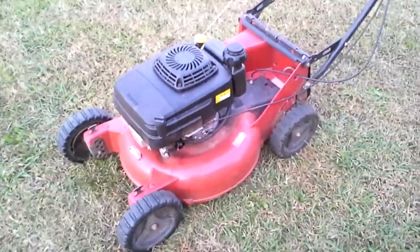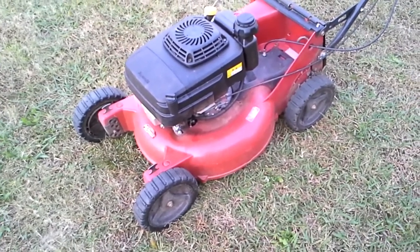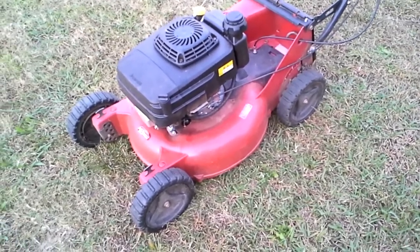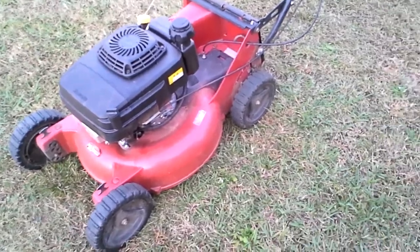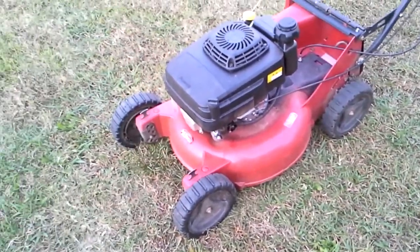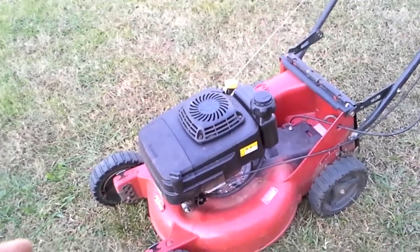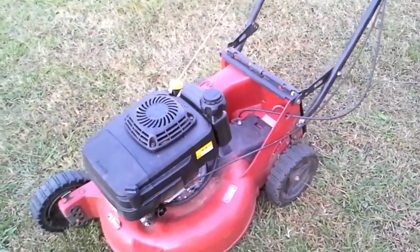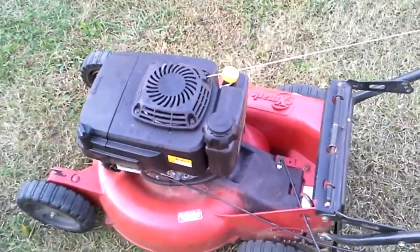One of the things I wasn't sure about before I had one — I didn't know if it was really faster. Because I have probably five different normal box store, Home Depot mowers. And this thing is way faster. I mean, it is way faster. I know some people say it's not, but the one I have is very fast.